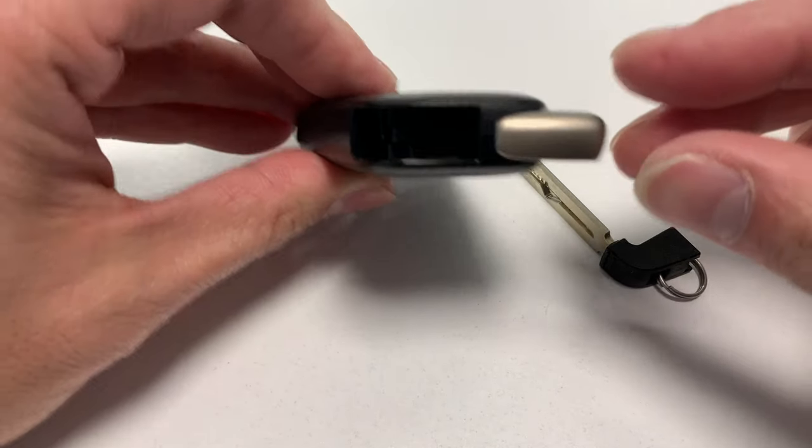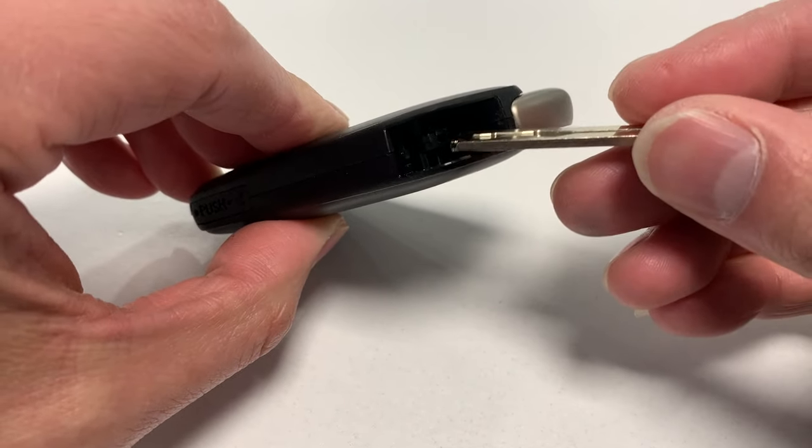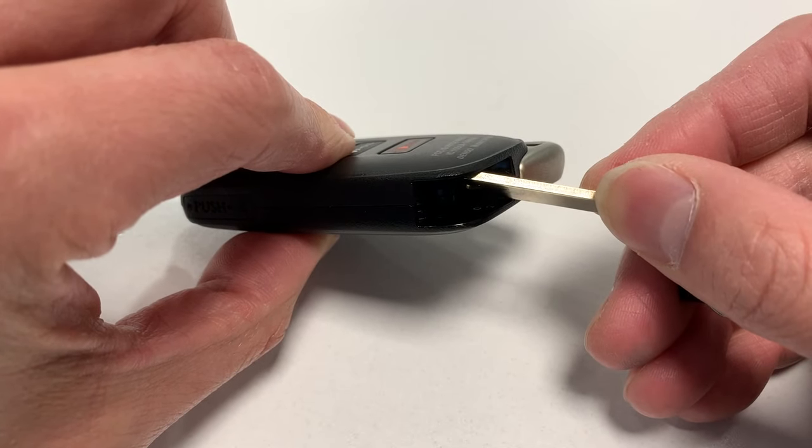To change the battery, it's pretty easy. Just take the spare key out, insert your spare key into the middle flat hole, and turn. You can then change the battery.